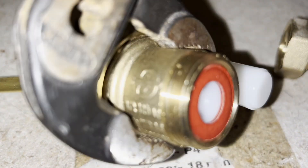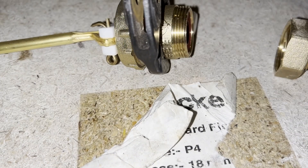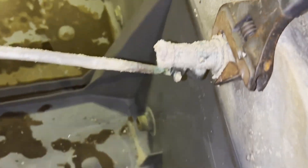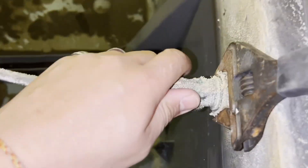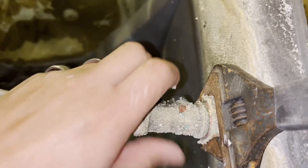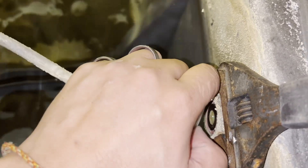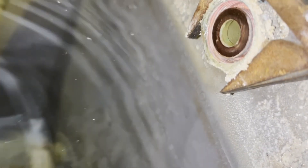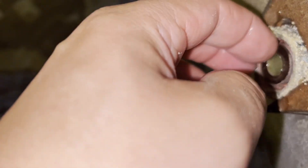Make sure you keep that washer in there. It's all in here, isn't it? I think that's an old washer on there, we'll have to get that off.